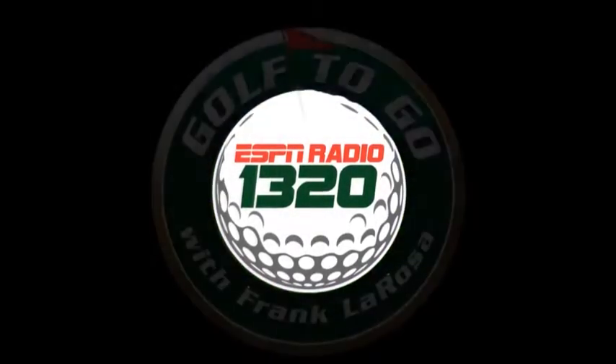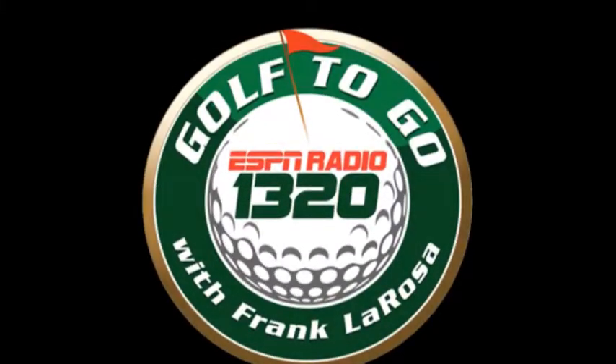Golf To Go is brought to you by the Hagen Oaks Golf Super Shop. Here's Frank La Rosa. I'm with Scott Little from Mizuno Golf. We're going to talk a little bit about the new JPX 825 Fairway Wood and Hybrid Line.